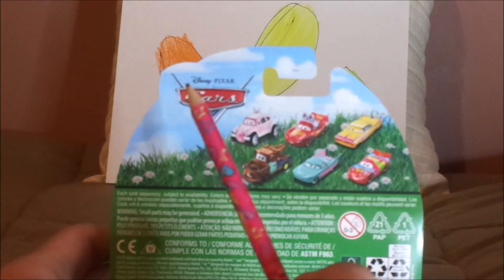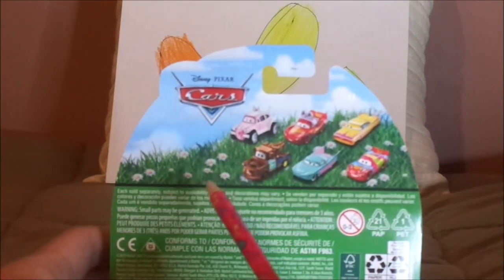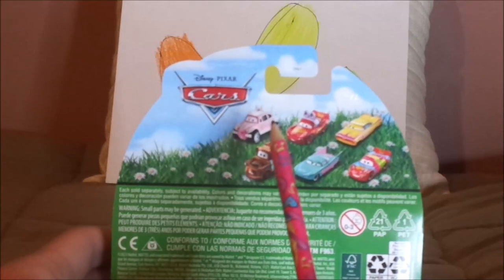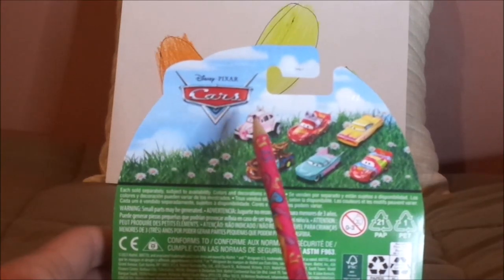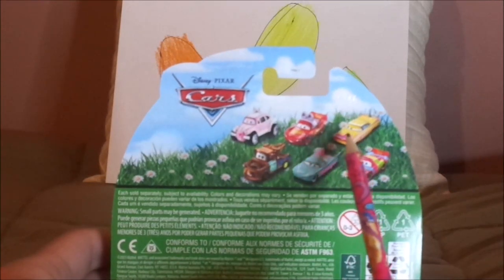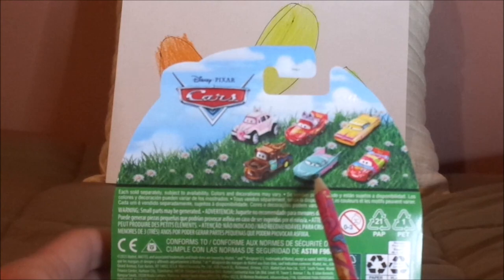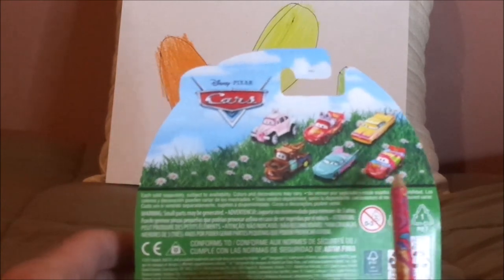On the back, we've got the Cars logo, the blue sky with white clouds and the green grass with white daisies, and the cars featured on the back are the Easter Buggy, Lightning McQueen as the Easter Buggy, Ramon, Mater, Flo herself, and Lightning McQueen.